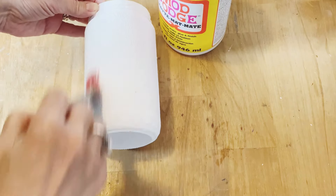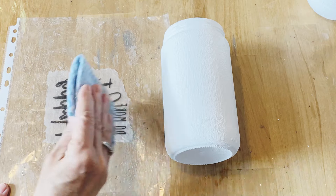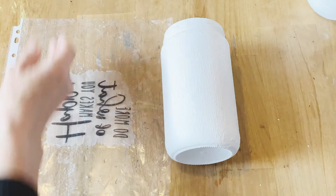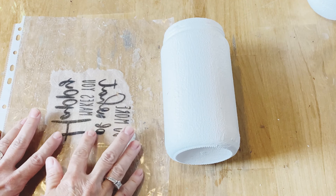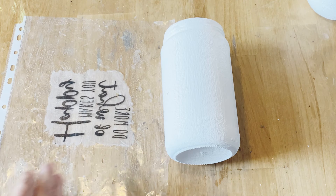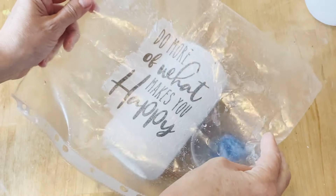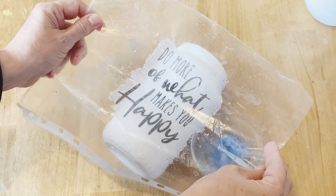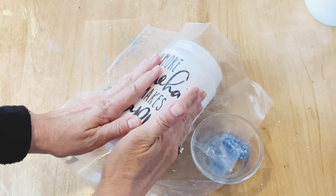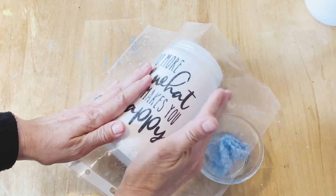I like to take a cloth and dab up any water still standing on the napkin — you don't want it soaking wet. The nice thing about placing it on a little plastic sleeve is you can pick it right up and apply it onto the glass jar without worrying about wrinkles or bubbles, because it'll go on nice and smooth. Make sure it's nicely centered, then press it down and work out any water or little bubbles underneath, smoothing it right into that textured paint.